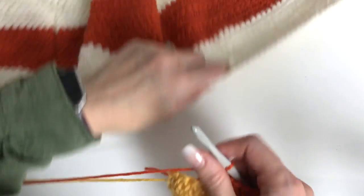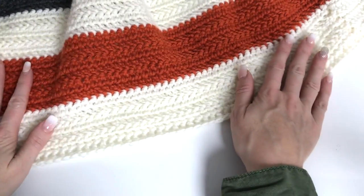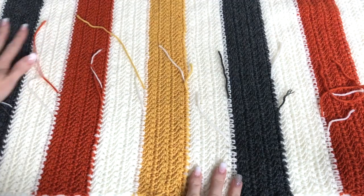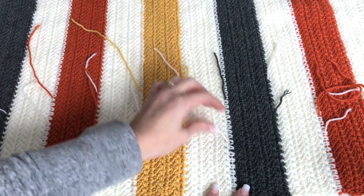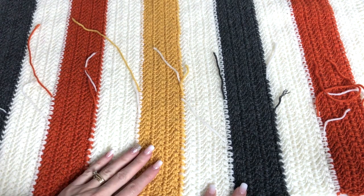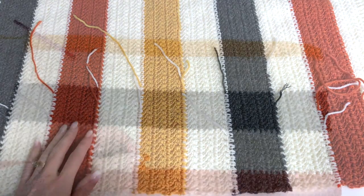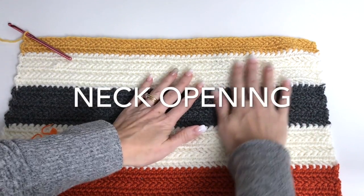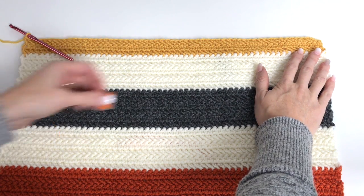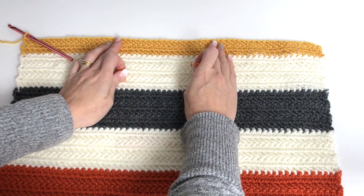I've finished up my back panel. I've crocheted over my ends as I've gone, so just take those ends and weave them back in the opposite direction to secure them, then trim. Now I'm going to mark my neck opening. I've worked my stripe pattern, working only three rows of yellow at the top. Our neck opening is approximately 6 inches or 18 stitches.